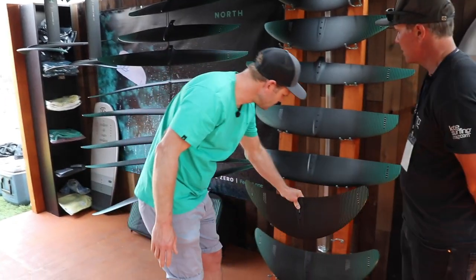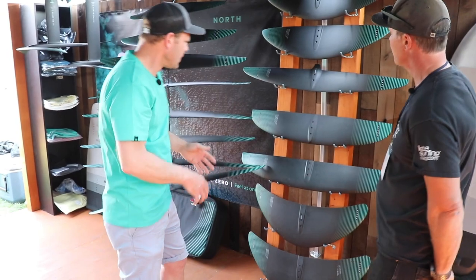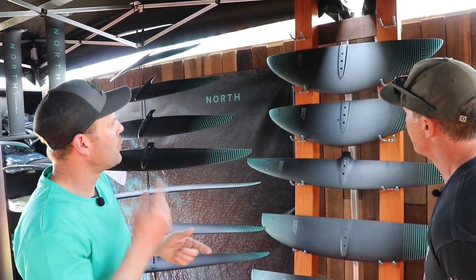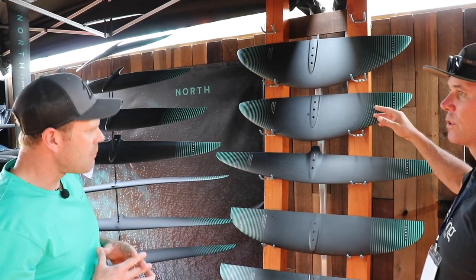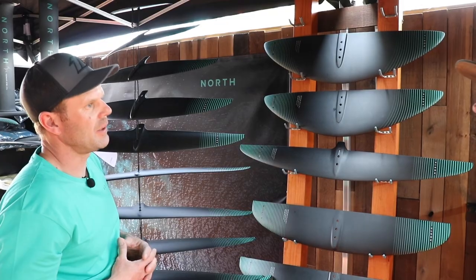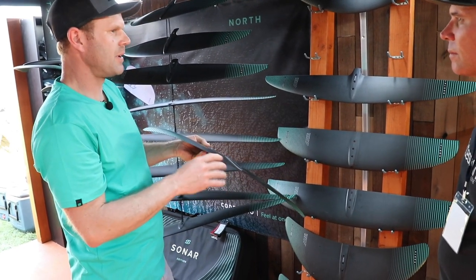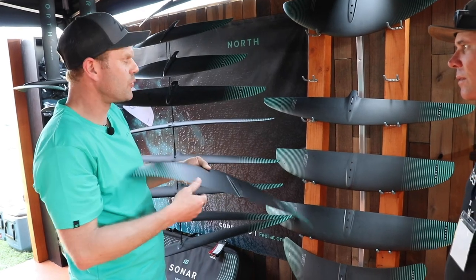The next progression up is the mid-aspect ratio wings — the MA wings. They come in sizes 1350, 1200, and 1050 MA. They are multi-purpose wings; especially the 1200 and 1050 MA will be very useful for kiting as well. They are a little bit in the evolution out of the R-wing series — they don't have any sweep in the trailing edge, it's quite a straight trailing edge. They have a neutral profile section, not reflexed but close to it. The flow does not rip off facing down as much; it comes out more neutral, making them very pitch-stable front wings.